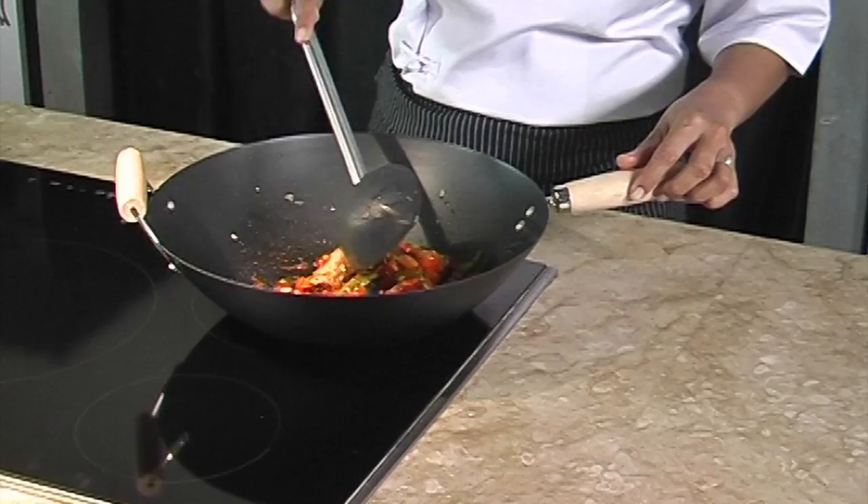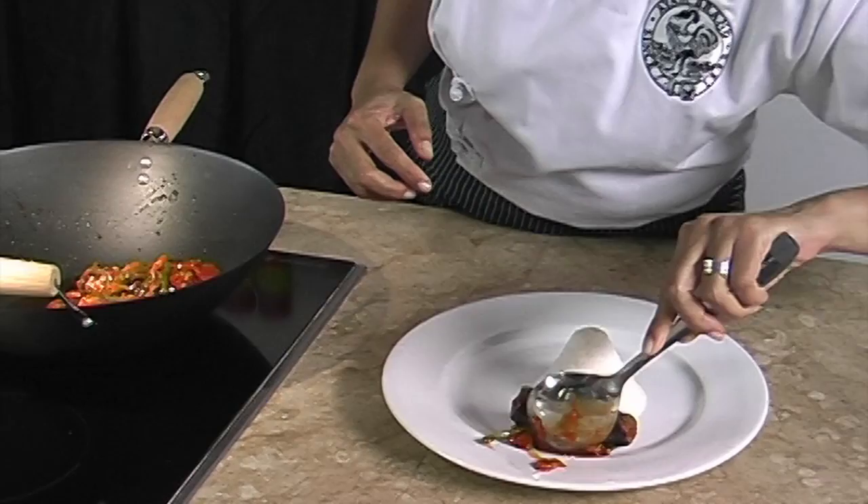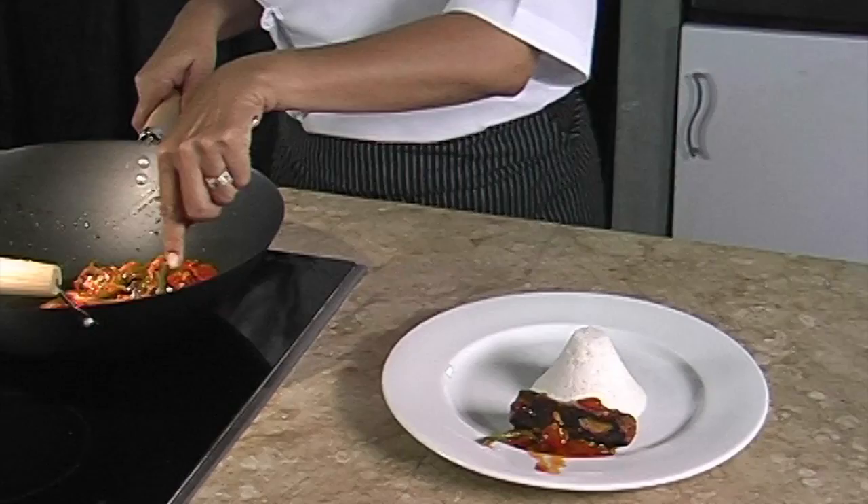We add in the sardines and simmer for another two minutes. Perfect — it is ready to be served. You can have sardine by itself like that; it is yummy already.